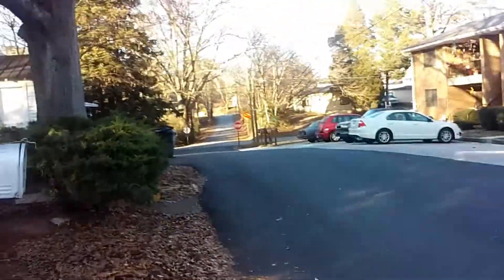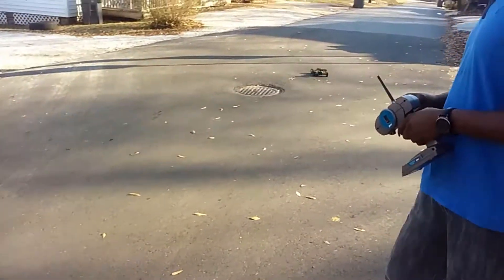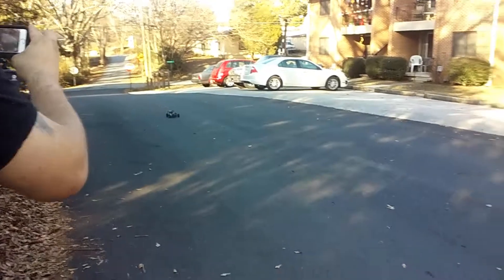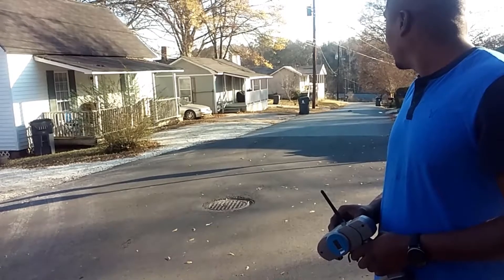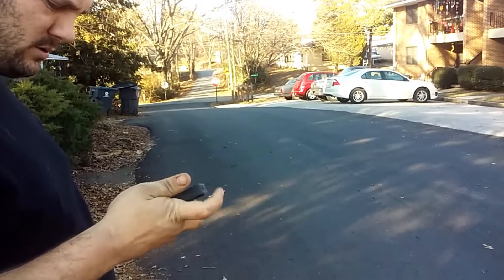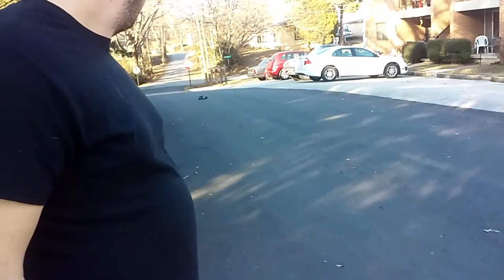I'm just going to blow through that stop sign. Come on, turn. Let's step out of the road. That's full throttle right there. You look faster with the other tires — yeah, flies. It was faster with the other tires. That's not going to run through the streets.